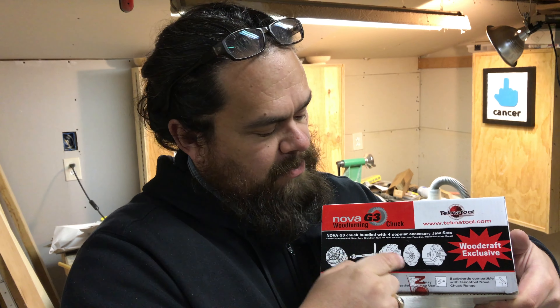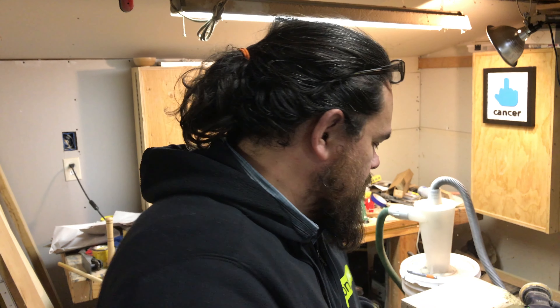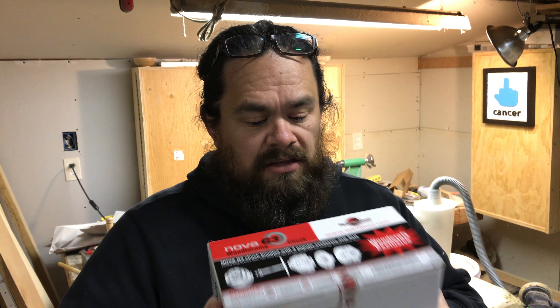I'm not a big lathe guy and I don't turn a lot, so I don't know all the proper names, but one of the big jaws is what you'd use to hold a bowl so you can finish up the base. Pretty exciting — that's what I'll be unboxing today. If you need a chuck for your lathe, now is the time to strike, especially if you have a small lathe like mine.